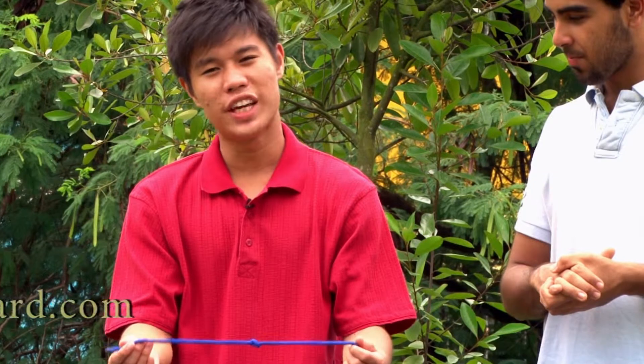Wow, that was really simple. Yes, it's a knot that everyone uses every day, but may not know what it's called. For example, it's the starting knot for your shoelace.